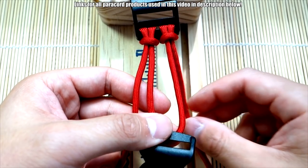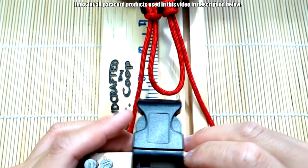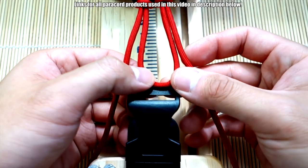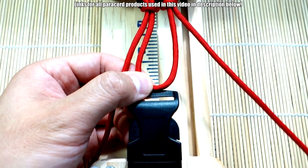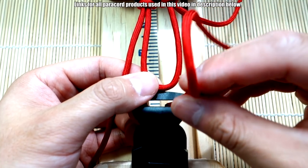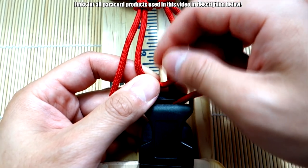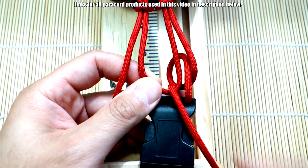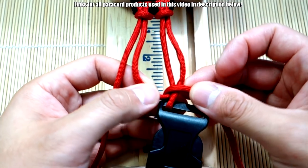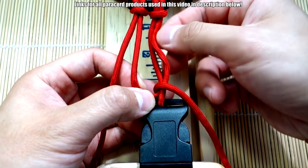Now we're going to do the similar thing on the bottom side. On this side, we're going to start with the right strand. We're going to go through the front of the buckle like this, and then go out through the middle of this loop here. Pull everything through, and try to keep any twists out — it's okay if we have a little twist.